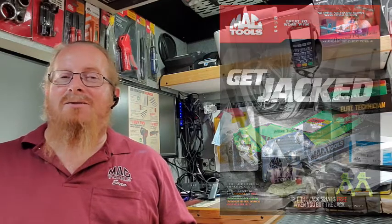Hey Mac Tools customers, Mac Tools nation — Flyer 10 is getting ready to hit the streets in about two weeks. Check out some of the great deals we have going on.